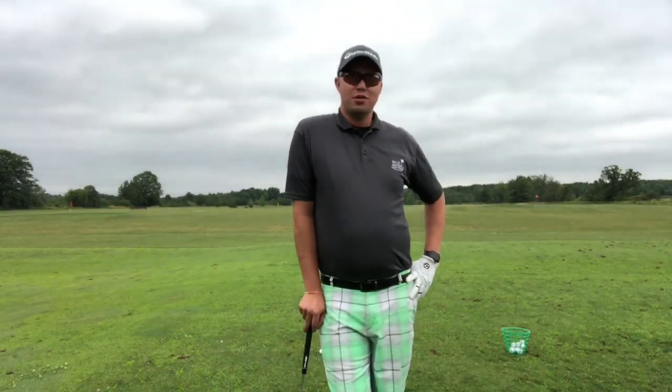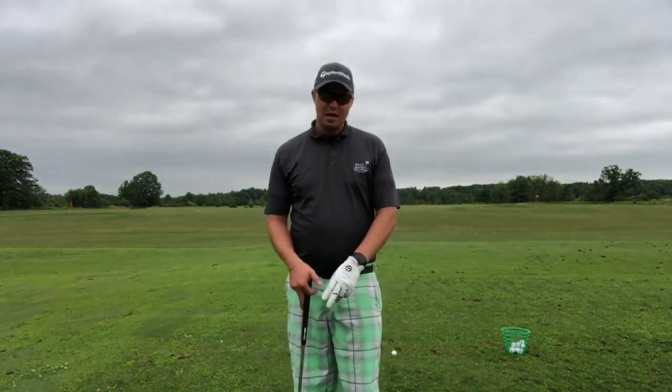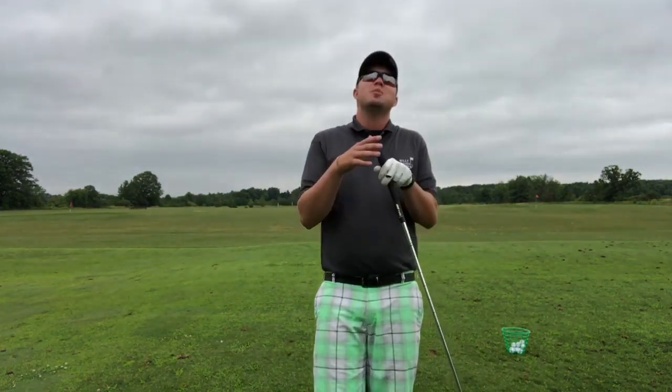Hey guys, Andrew Rod here at Hilly Avon Golf Course. Hope you are having a wonderful weekend. Today I wanted to talk about not making this game harder than it has to be. Golf is supposed to be fun, it's supposed to be enjoyed — if you're getting frustrated and you're not having fun, you're doing it wrong.